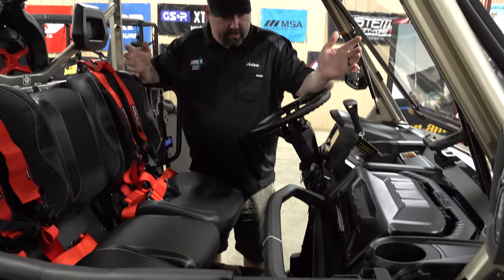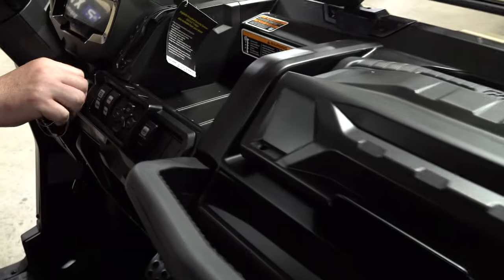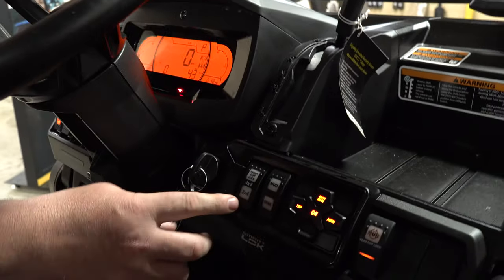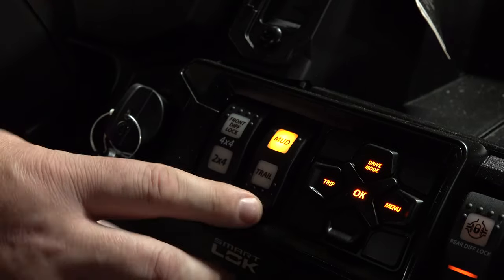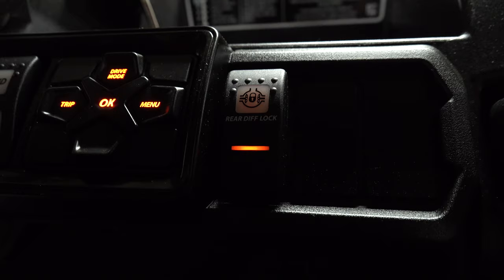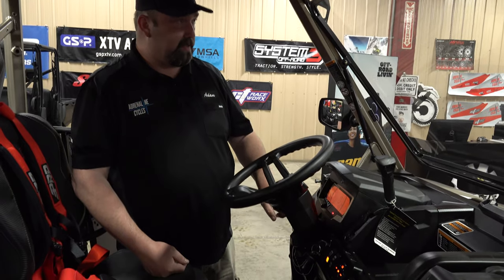On the inside it's pretty traditional — some of the highlights are you've got the dash pad where you can go through the modes: menu, and you can select drive modes like eco, sport, work, or whatever you want. You can reset your trips, and there's the smart lock diff — you can pick trail or mud and go to full lock if you choose. You can also see all of this reading in the dash, as well as the rear diff lock, which lets you unlock and lock the rear diff so you don't tear up your yard.